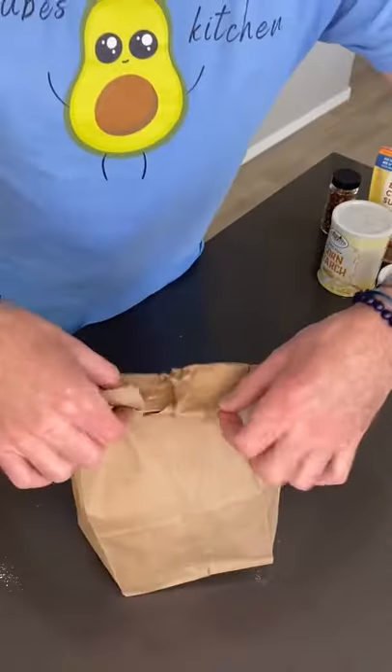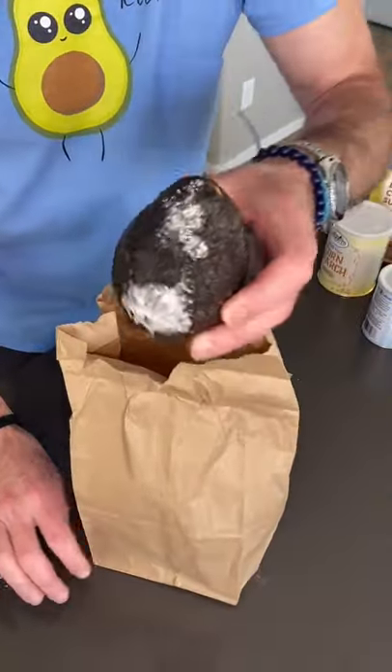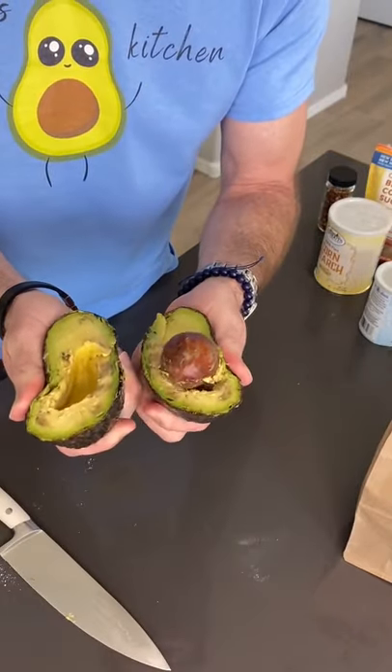Remember how green this is. After 15 minutes, you should notice a huge difference in your avocado. In fact, I think I overdid this one — you got to be real careful with the timing. Look at this, way too soft now. Follow Scoob's Kitchen for more helpful tips.